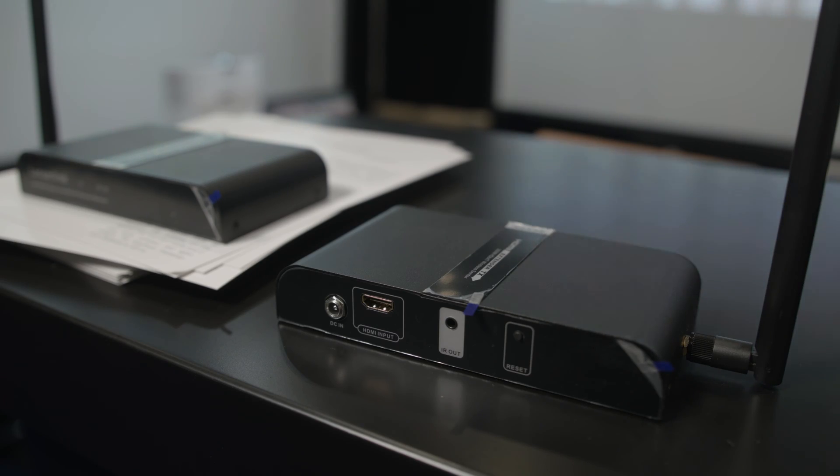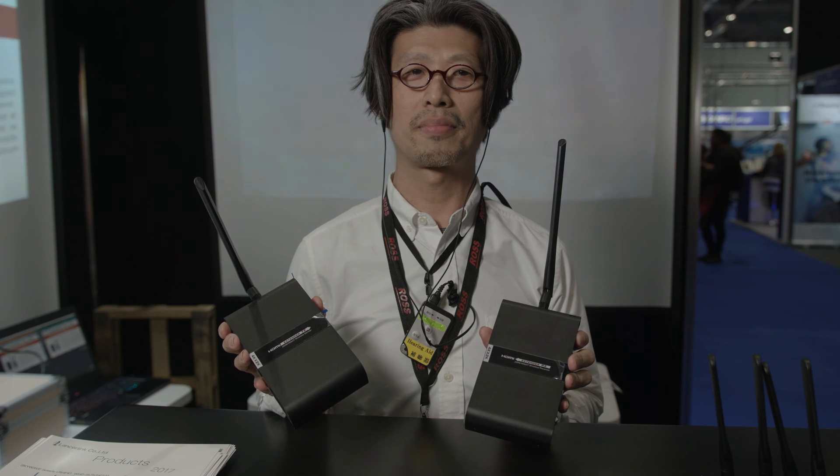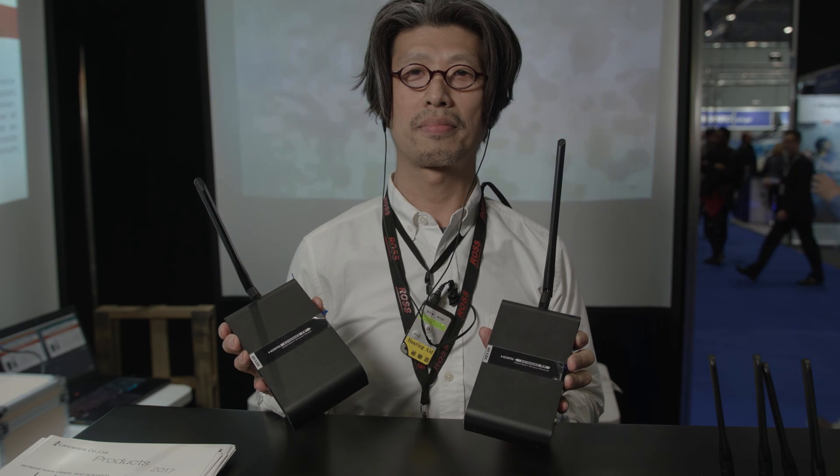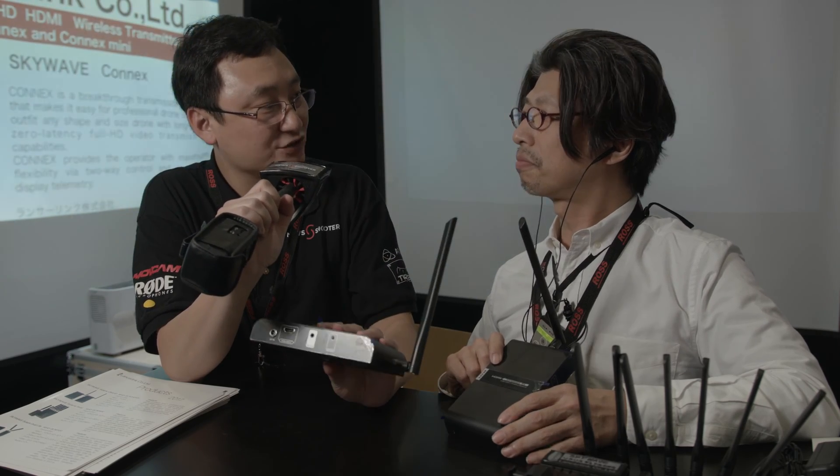I'm on the LancerLink booth here at BVE Expo and I'm joined by Masaki-san. Welcome, can you tell me what you've got here? This is a 4K wireless transmitter. The interface is only HDMI, the distance is 120 meters, and 4K is 30p. This is the first time that I have seen a compact, portable and not too expensive 4K transmitter.